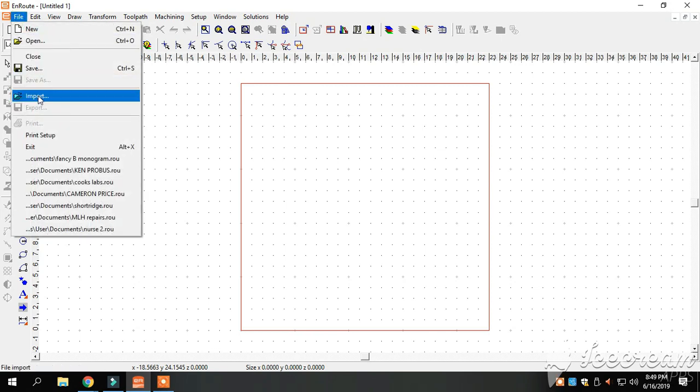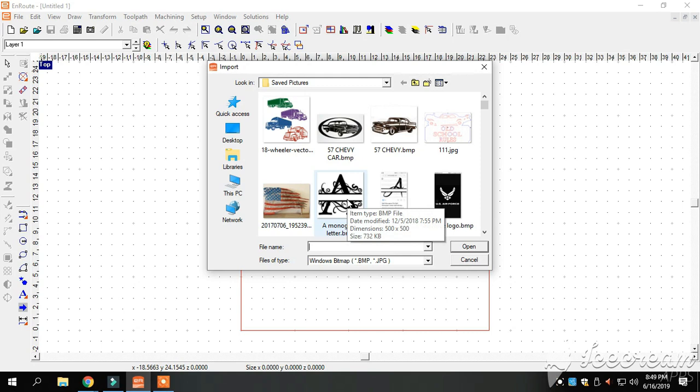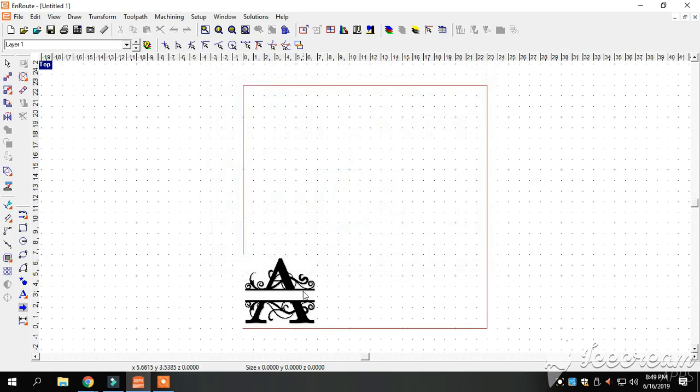So we're going to go to File again, go to Import, import our picture, and we're going to import this fine and dandy monogram letter — we pulled it right off of Google, guys. It drew right over there to our page where we need it. We're going to click on it again.